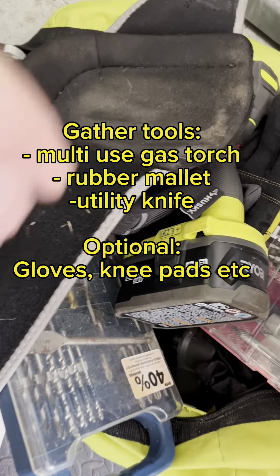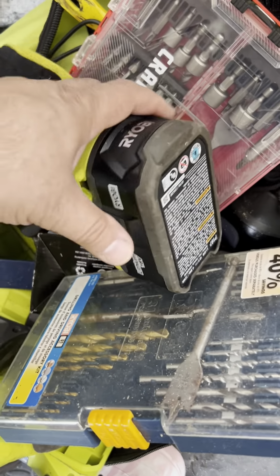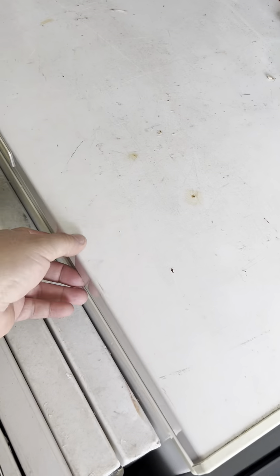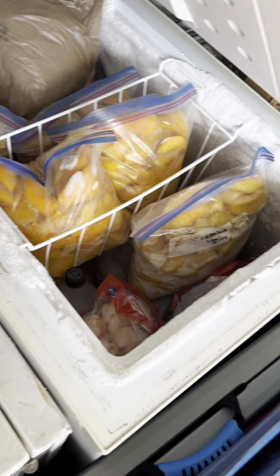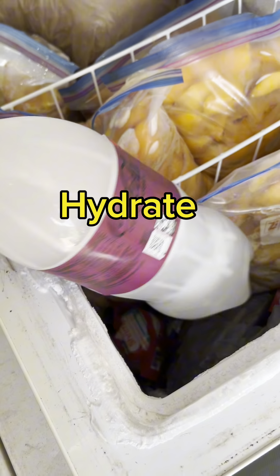I'm gonna need this. I'm gonna need these. I'm also gonna need that — they don't match, but who cares. I'm also gonna need some water. There we go.